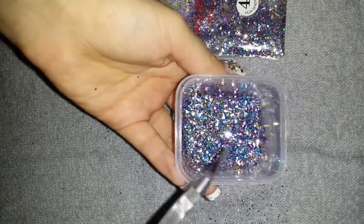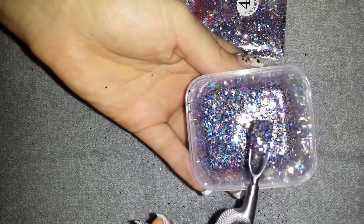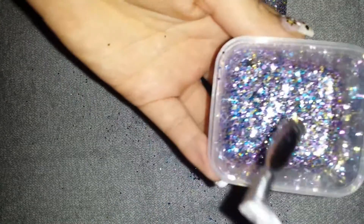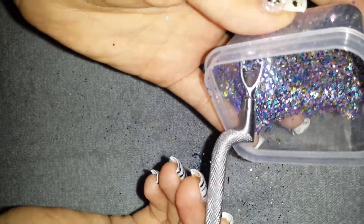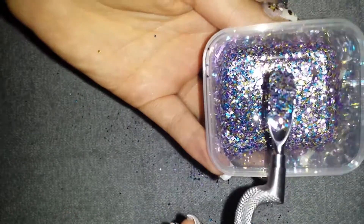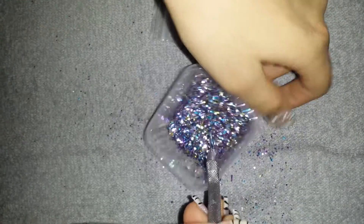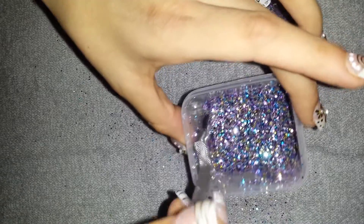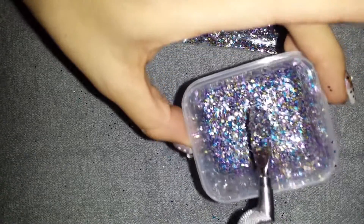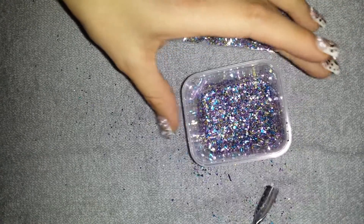This is so pretty. It looks so much prettier in person. I'll probably use this on my new set. This is so nice. I'm counting this in my New Year's mix, because silver just reminds me of New Year's — silver and gold. So nice. And that's my new mix.